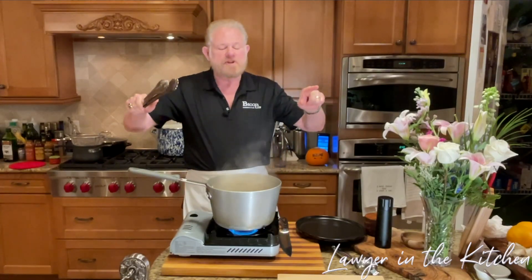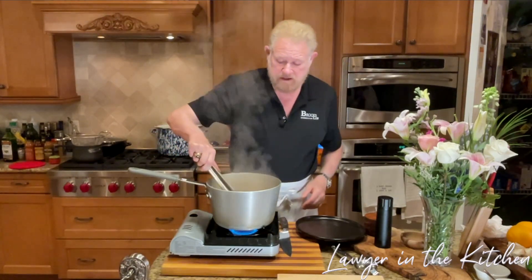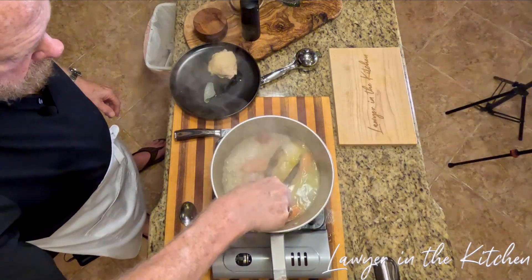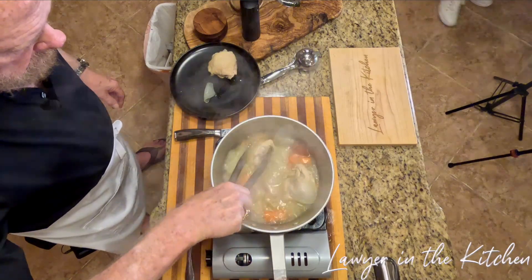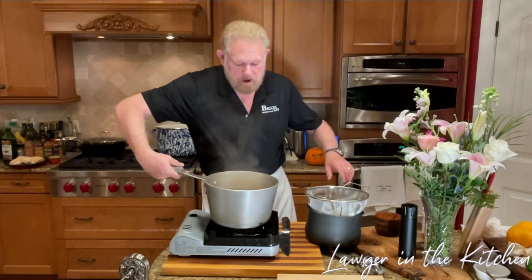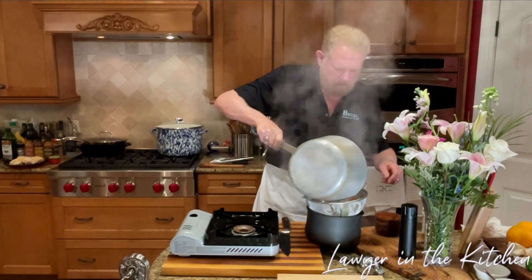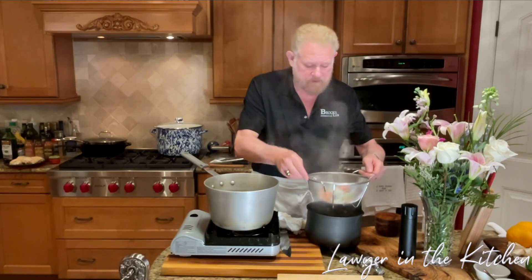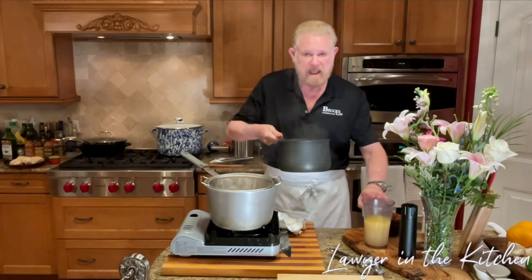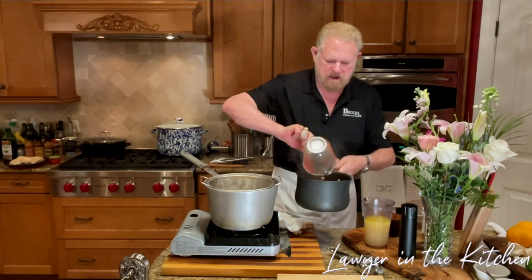We've been boiling this chicken for a little more than half an hour. You could cook it for a full hour and it'd be just fine. I did add a little chicken base to the broth for extra flavor — if you boil it a full hour you wouldn't need to do that. Now I'm going to drain off most of this liquid. We need a cup and a half of chicken broth. Now we're going to put the vegetables in and cook them while we're making the roux.